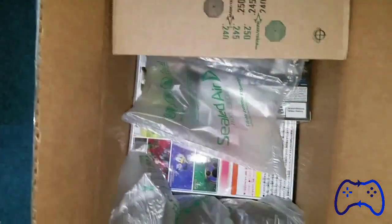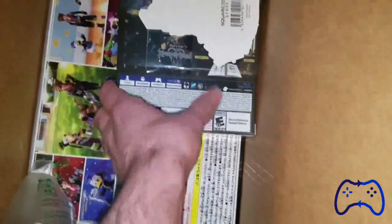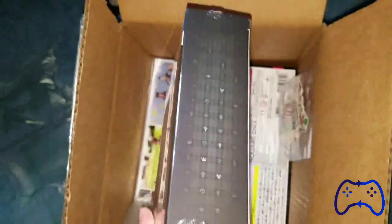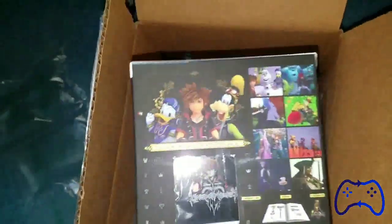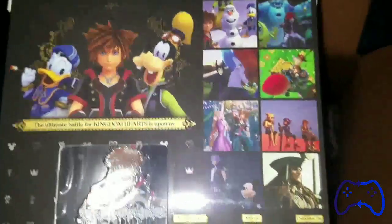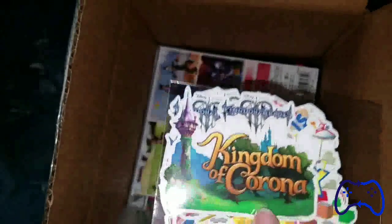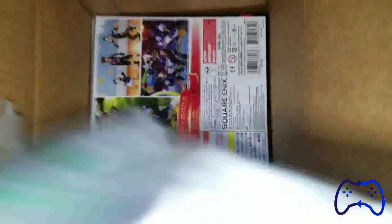Right off the bat — freaking beautiful. Here we have the bubble wrap, we don't need that. We have the game, Kingdom Hearts 3 Deluxe Edition. Here's the side, the other side, the back — just gorgeous and beautiful. We're going to be diving into that after we unpack this. There are also stickers included if you got the figures and the deluxe edition game — very cool.